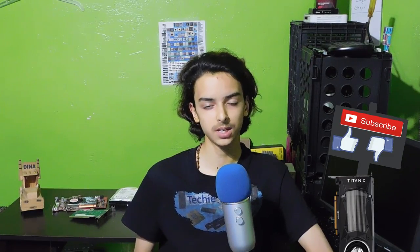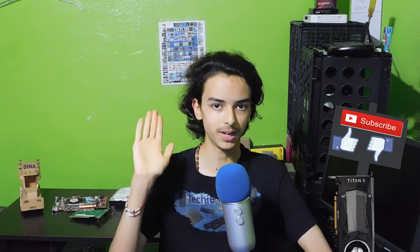Anyway guys, I hope you enjoyed this overview. If you did, give it a thumbs up and subscribe to the channel. If you didn't, tell me why and give it a thumbs down. I'll see you guys in the next video. Bye!